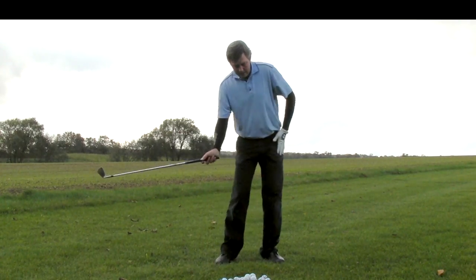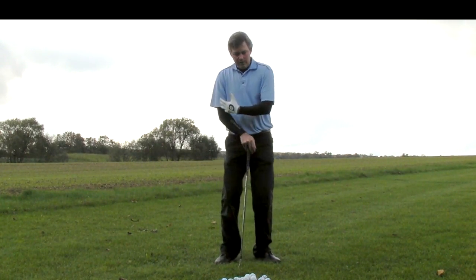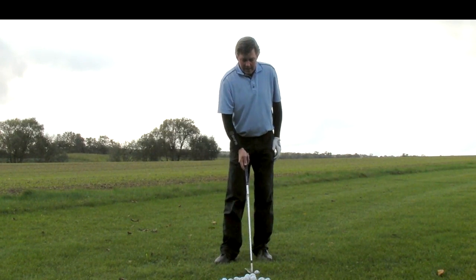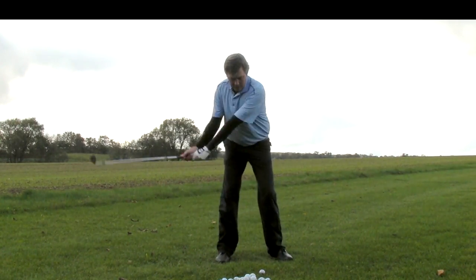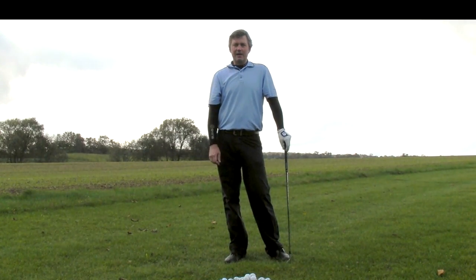There's less of a need to turn through the shot with your body, but turning is of course what is still going to power the golf swing. So if you want to give it a try, learn the setup first and then start small, making some short swings, just getting used to making contact on that same plane.